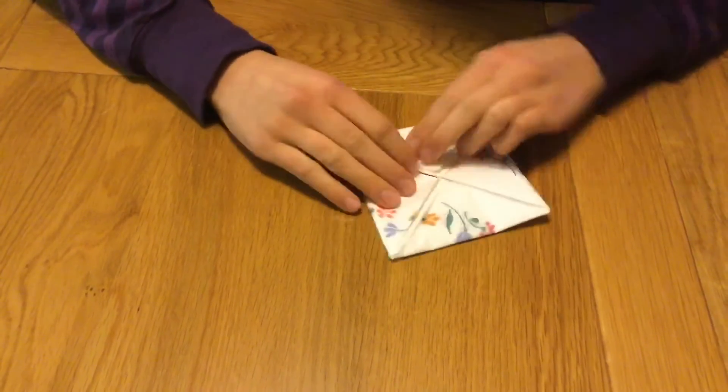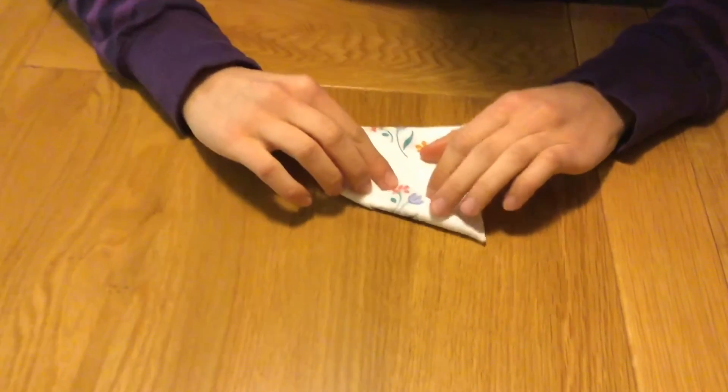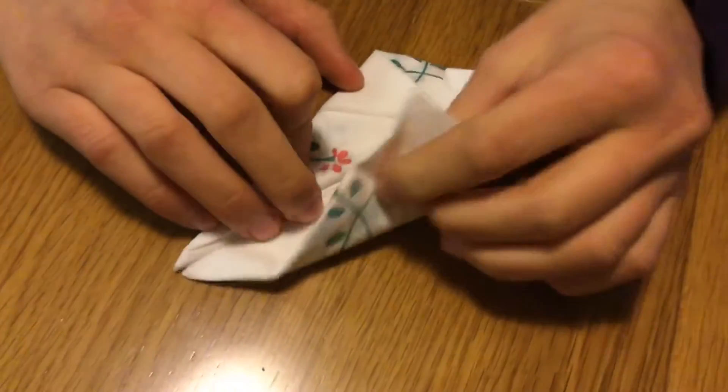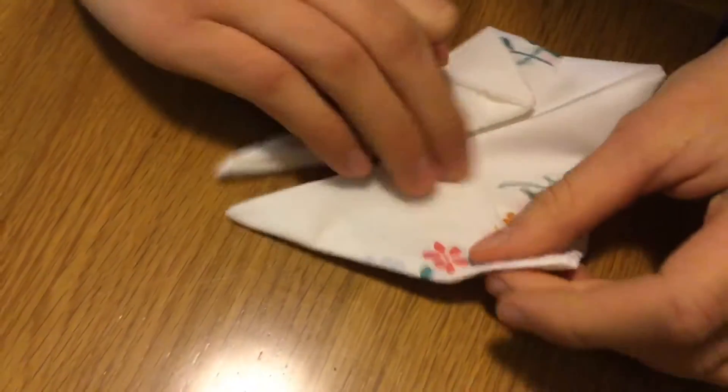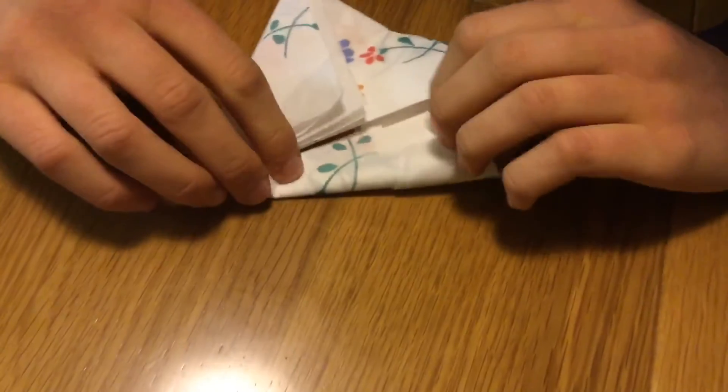Take the edge where the two folds meet and pull it towards the middle. Repeat this on the other side. This will create your bunny ears.